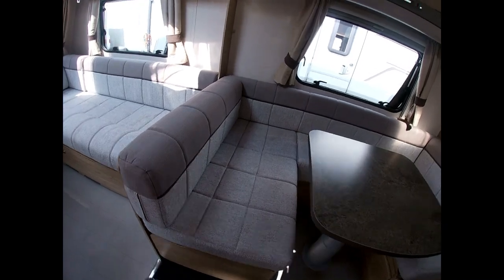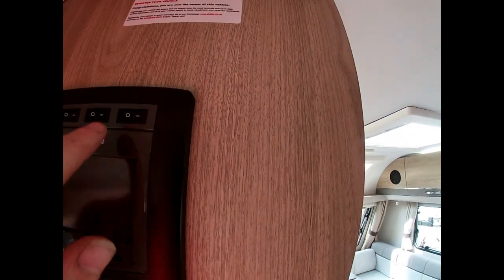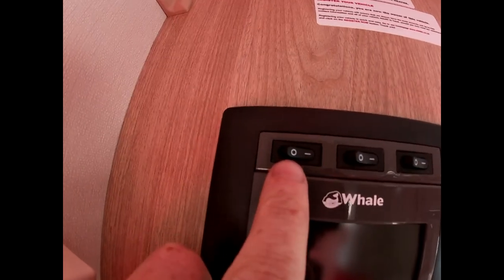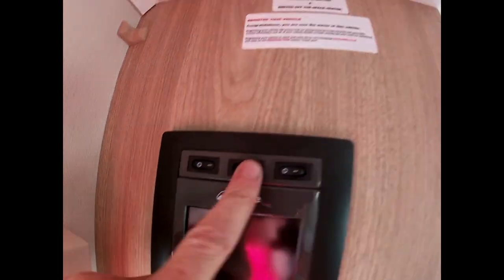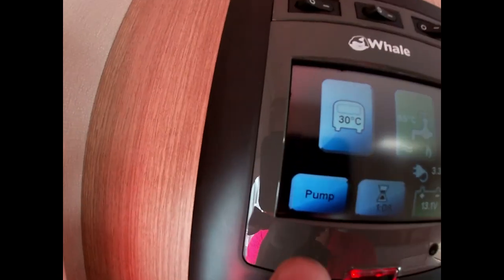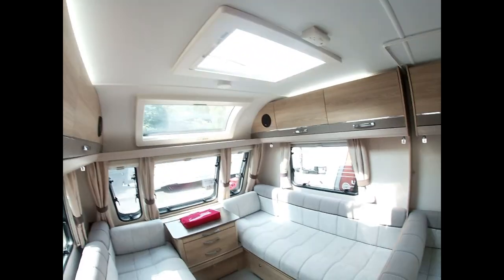Once the drain valve is closed, we start priming the system. Come to the main panel — we have three switches across the top. Turn all of those on. The middle one does all your lights, the master switch turns everything on, and the third does your awning light. Press the middle button to wake the panel, then on the touch screen press 'water pump' — and it says ready to go.